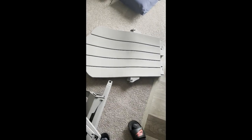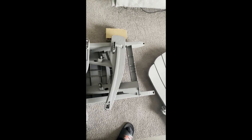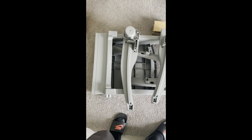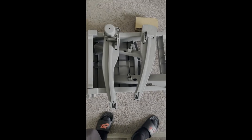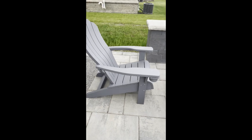The next thing you will see is this chair all together. It says that it holds a weight capacity of 350 pounds. Now this is more like a hard plastic, but it's sturdy at least by the feel — but we'll see how it is once we sit in it.